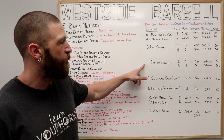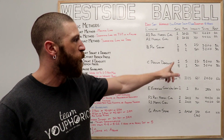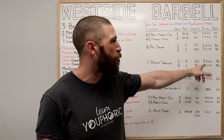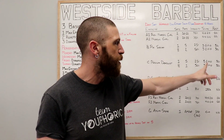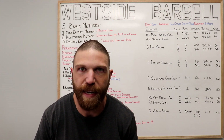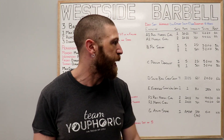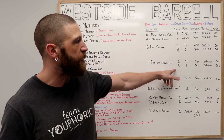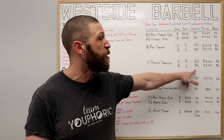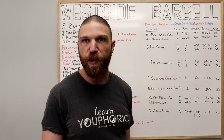Once all eight sets are completed, move on to the second dynamic effort exercise: the speed deadlift, specifically the podium deadlift. Perform one warm-up set of five reps at 25% of your one-rep max, using a 3-2-X0 tempo with 30 seconds rest — lower toward the ground for three seconds, let the bar rest at the ground for two seconds, then explode up immediately. Then perform eight working sets of singles at 50% of your one-rep max, same tempo, 30 seconds rest between sets.